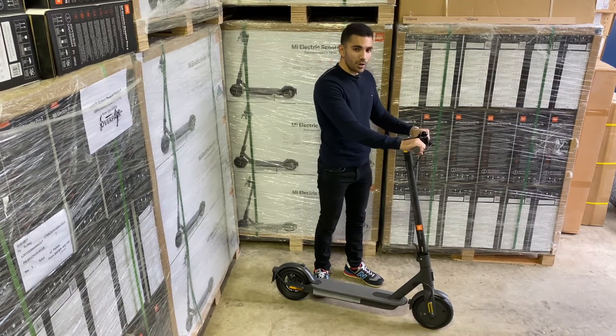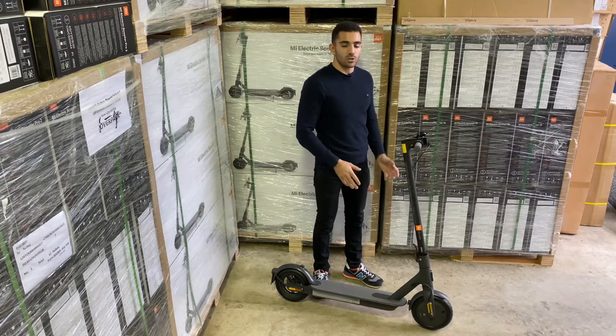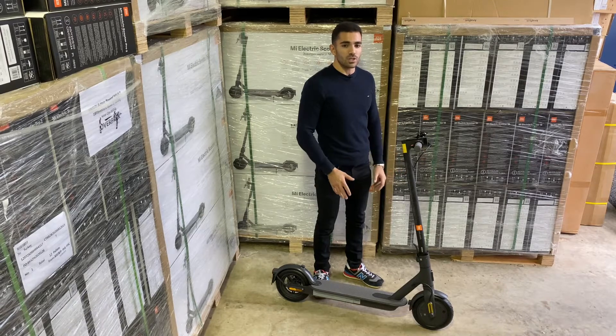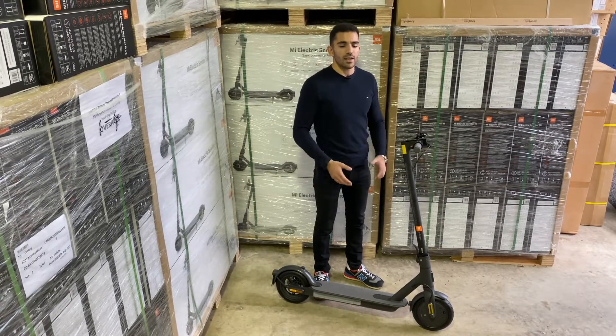First of all, we've got the foam grips here — a new feature on the Essential. The Essential is also the lightest yet at 12 kilos, which is great for those who want something portable: popping it in the boot of their car, taking the train, and great for that last-mile commute.